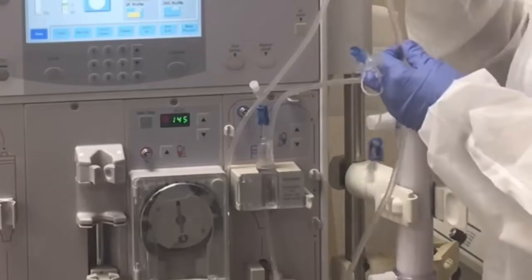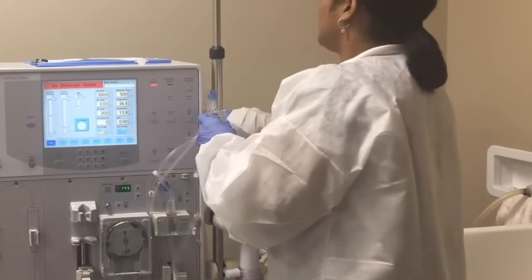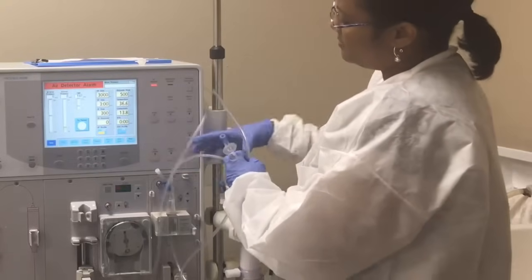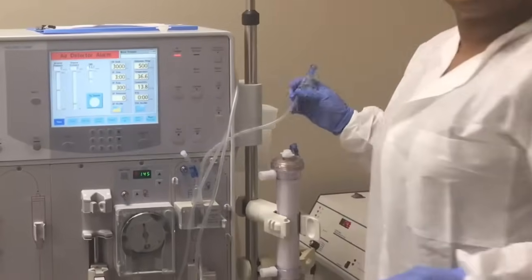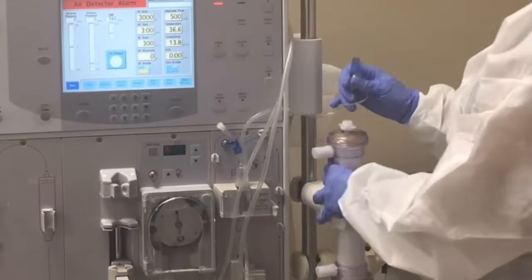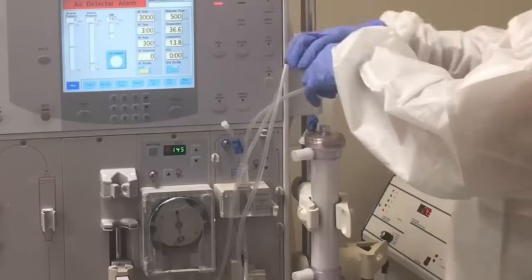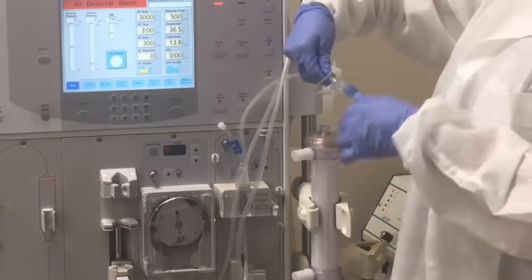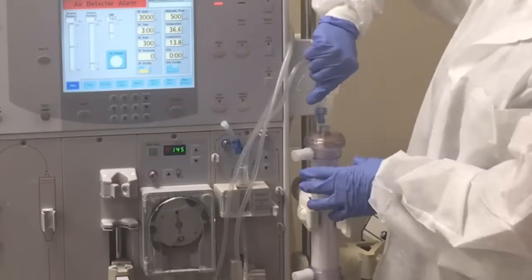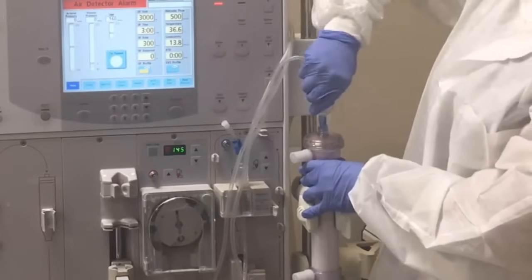Now you want to take the patient end and place it inside of your draining bucket. Then go ahead and connect your filter end onto your filter. I like to twist it counterclockwise so that when I connect it, it connects well and sits straight.